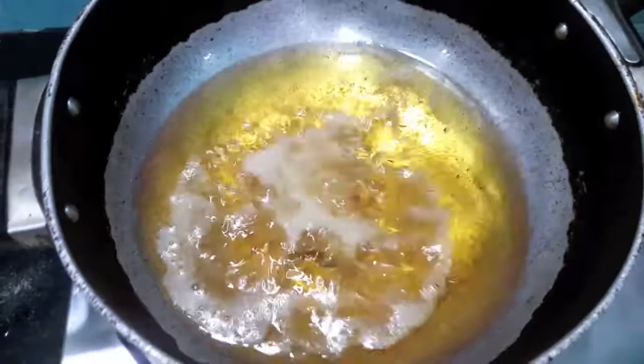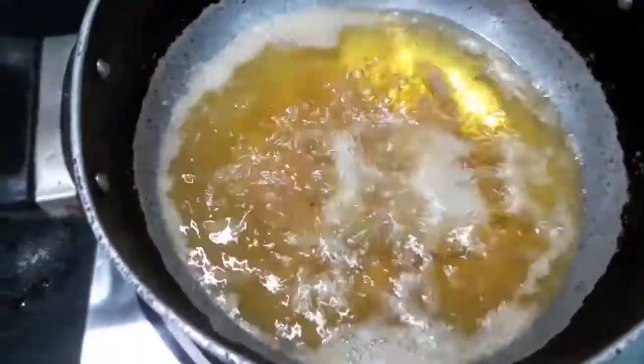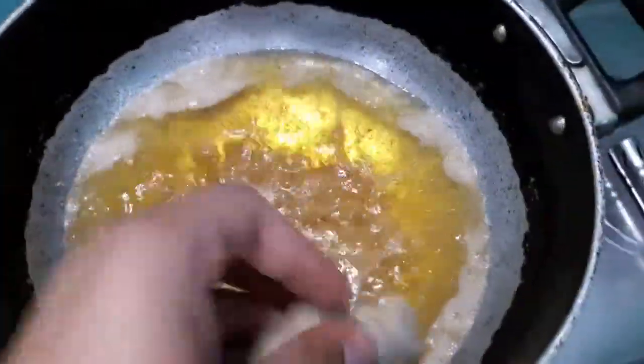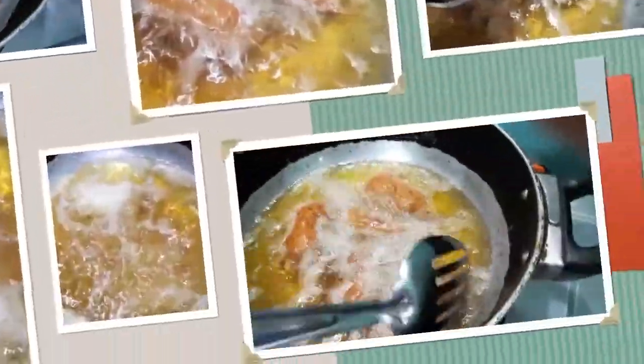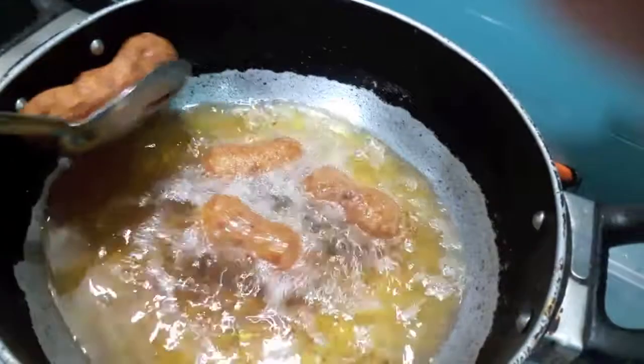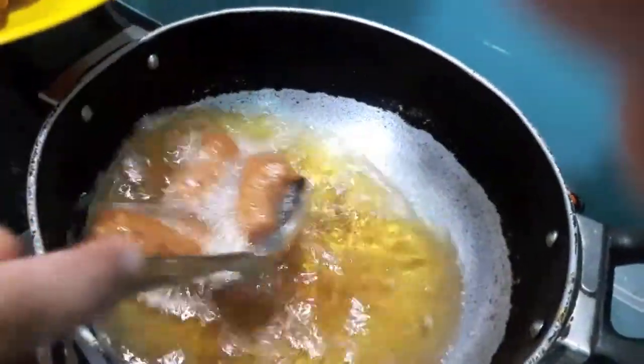Now we will fry our nuggets. Our nuggets are done, as you can see. Now we will remove them out of the oil.